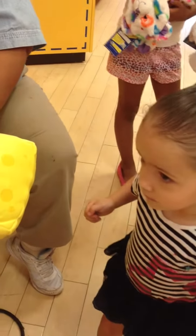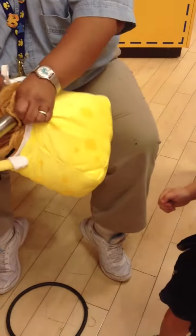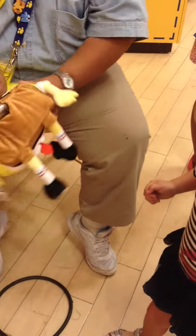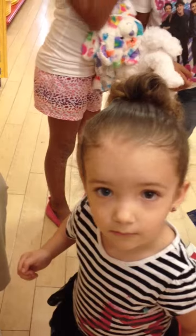Keep going! Look at it! Look at your Spongebob!